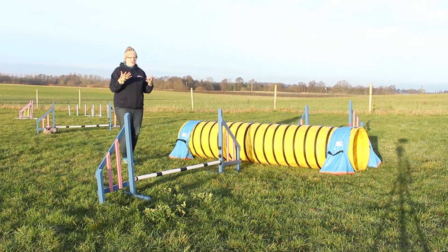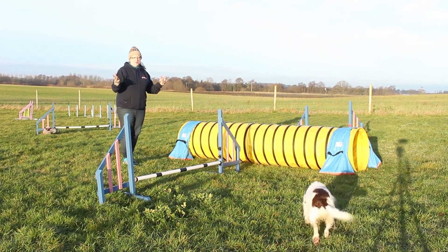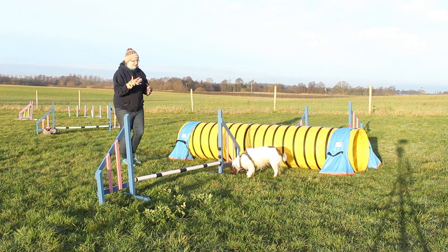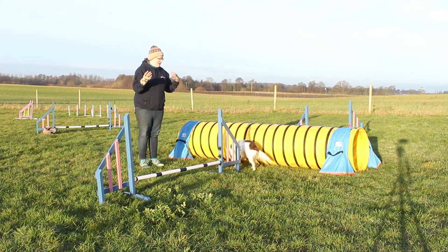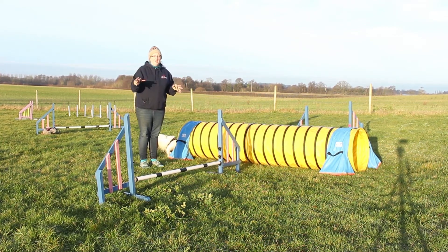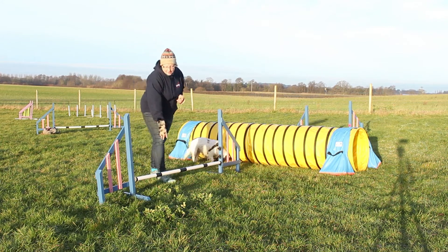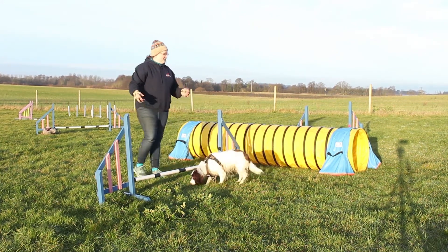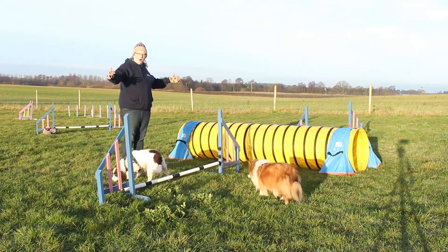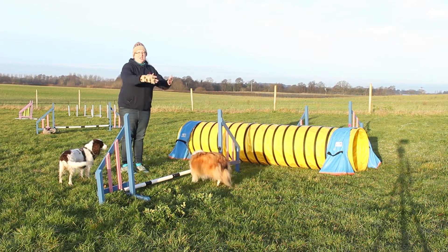Those are your three basic cues you're going to need to start using. If you just rely on a 'go' and an arm to point where you want the dog to go, you're going to need to start building these up. When I'm teaching a verbal cue I start with whichever one I'm going to begin with — usually the jump. It doesn't have to be at the field; it can be at home. At this stage I would have it out on its own with nowhere else for the dog to go but over that jump.